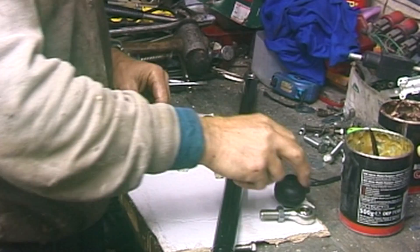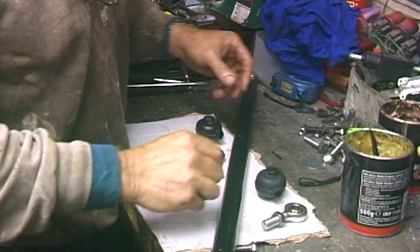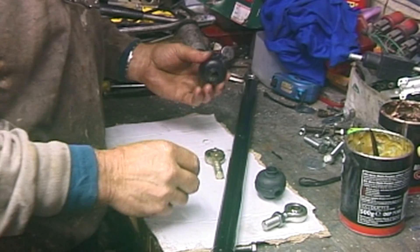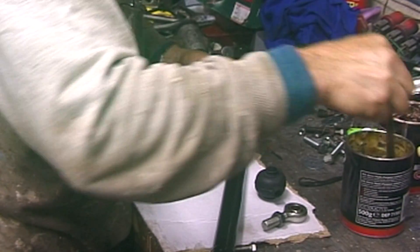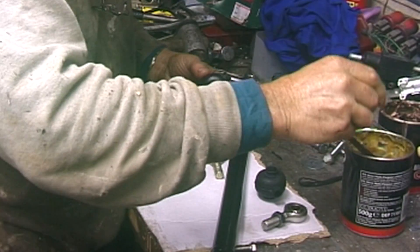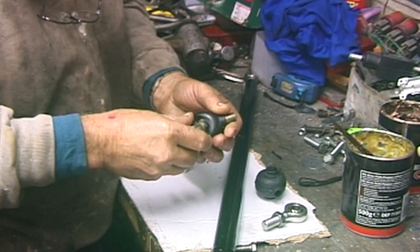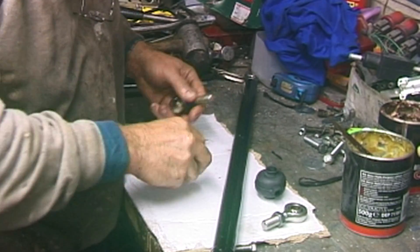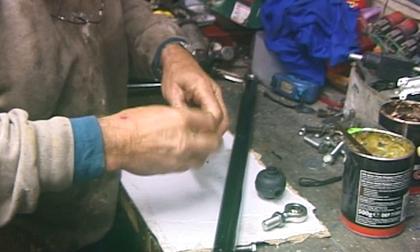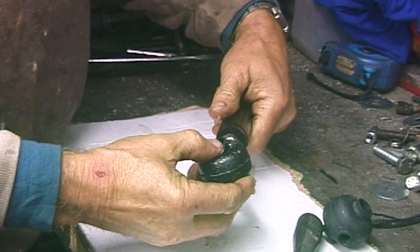One of the extras I'm fitting is these rubber gaiters which go over the rose joints — hopefully that will protect them from the road muck. You fill them full of grease into the hole inside, and then push the rose joint in. This is a left-hand one, left-hand thread as you probably notice, and that's it protected from any road grit.